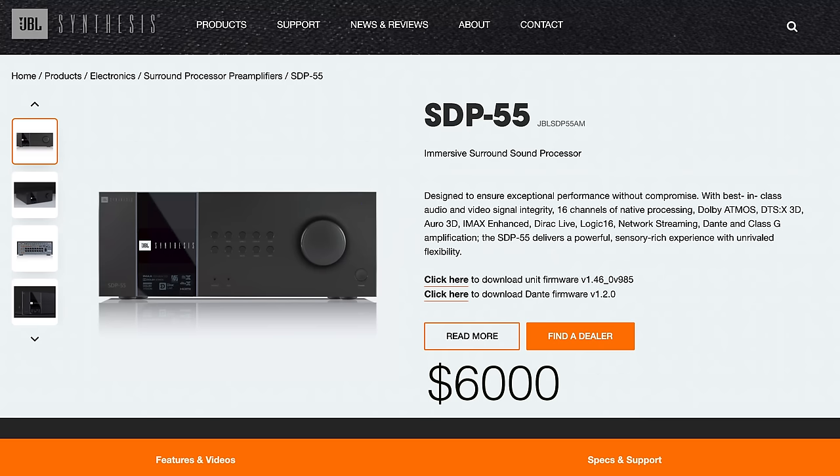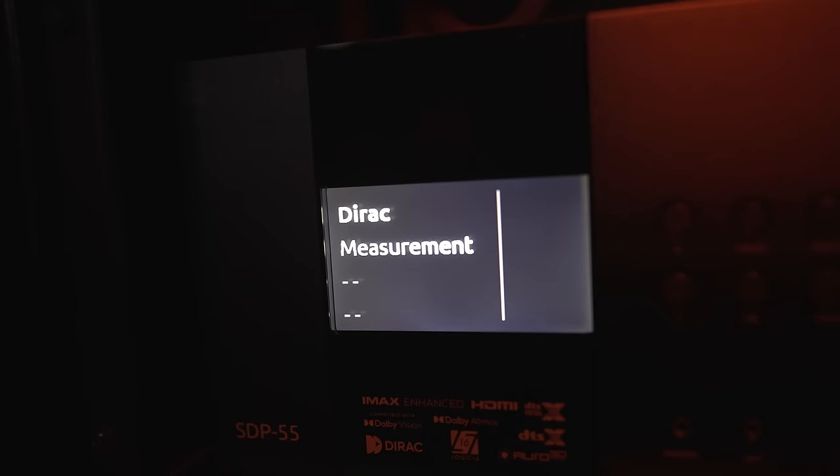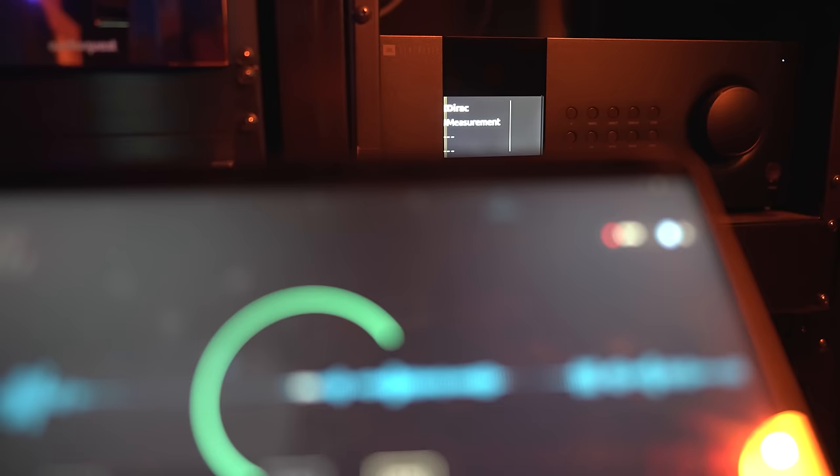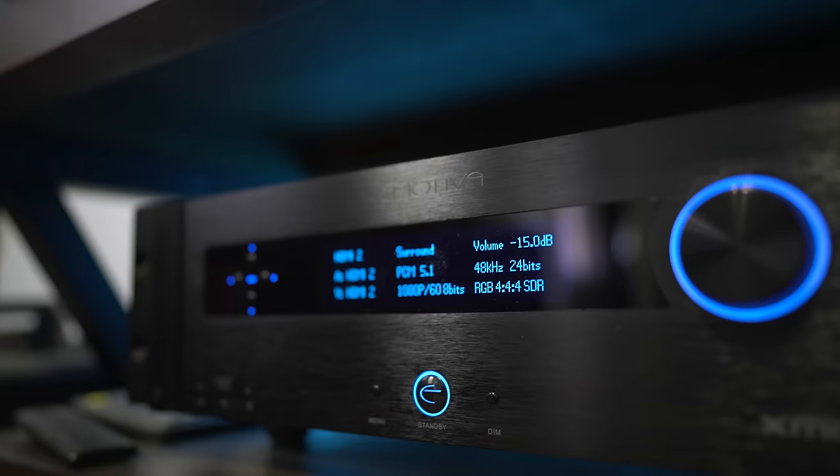At the time of this video, the SDP-55 is $6,000. I found the surround processing to be top notch — for 6 grand, you really shouldn't be expecting anything less. I'm a fan of Dirac's room correction and it does bring a ton of focus to these audio mixes. However, some folks may be bothered by how it takes the low-end rumble out of big action flicks, so playing around with the curve might be necessary or you could try raising the subs a few dB. I found soundstage, detail, clarity, and how it effectively could make my speakers vanish to be on par with my own Emotiva XMC2 — and yes, that one is half the price.